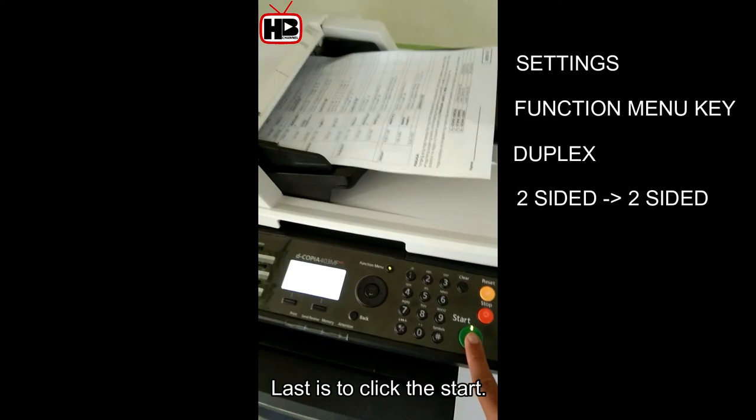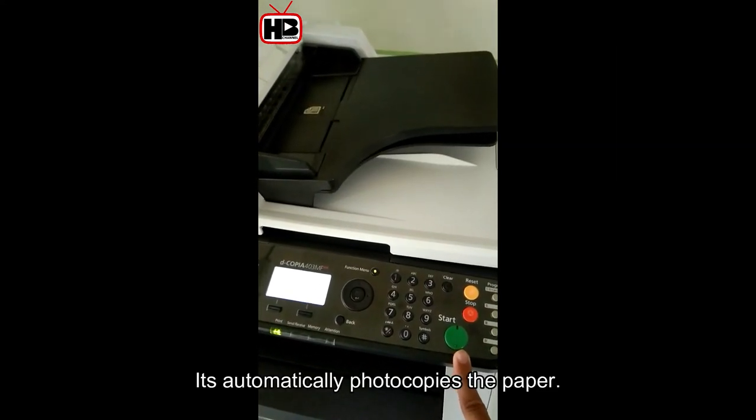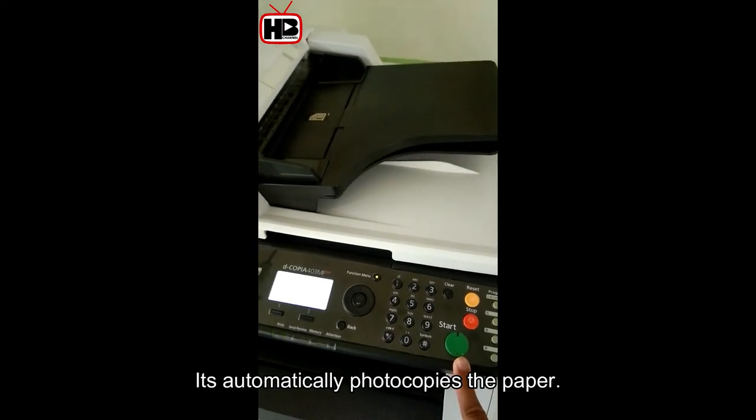Last, click the start button. Let's see if this works. It automatically photocopies the paper back to back.